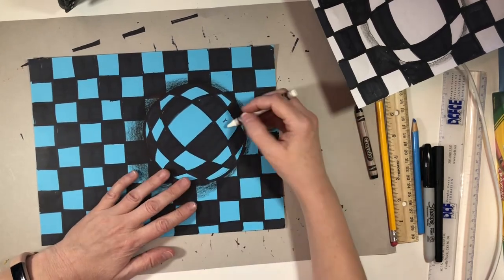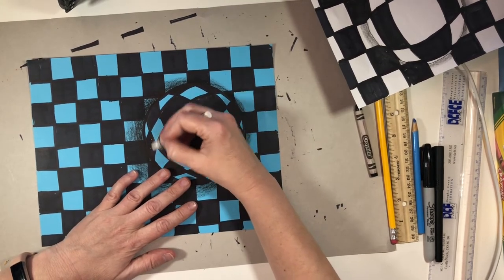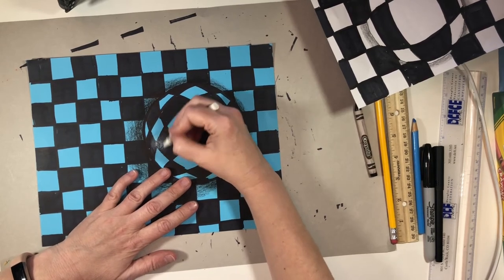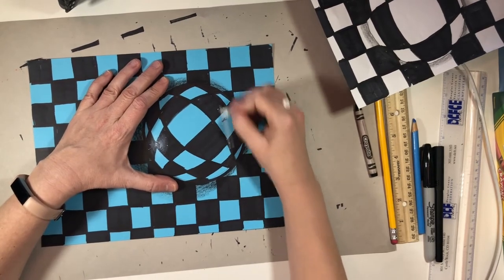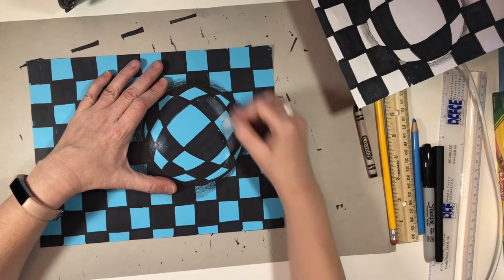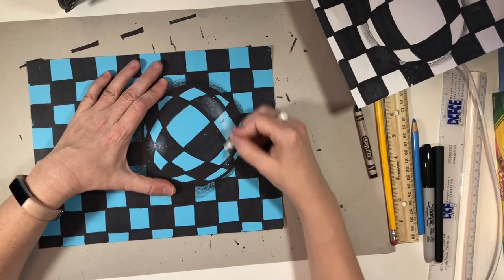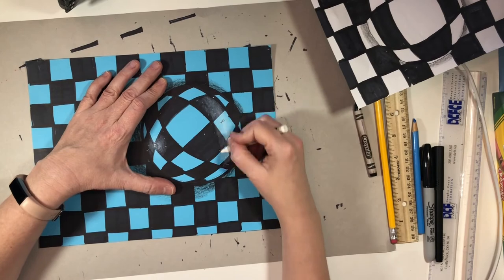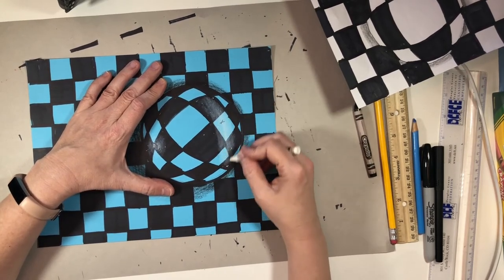We're going to do the same pressure technique here. I'm going to put my little dot, press pretty hard, and then fade it out. I'll put my larger dot here — it's going to be more of a curvy shape — and then fade it out. This would be much lighter if I had the chalk pastels at home, but I don't, so the crayon is the next best thing.